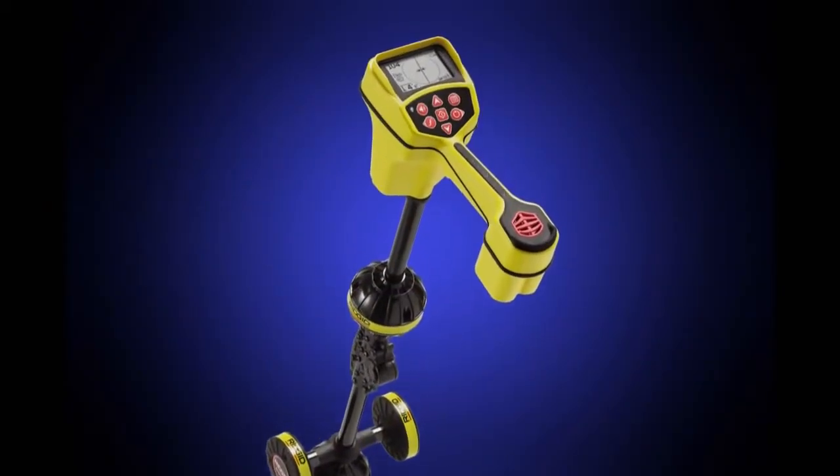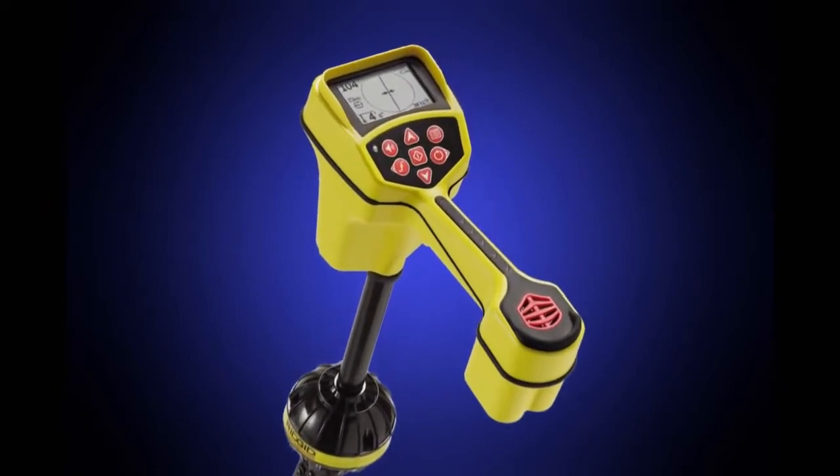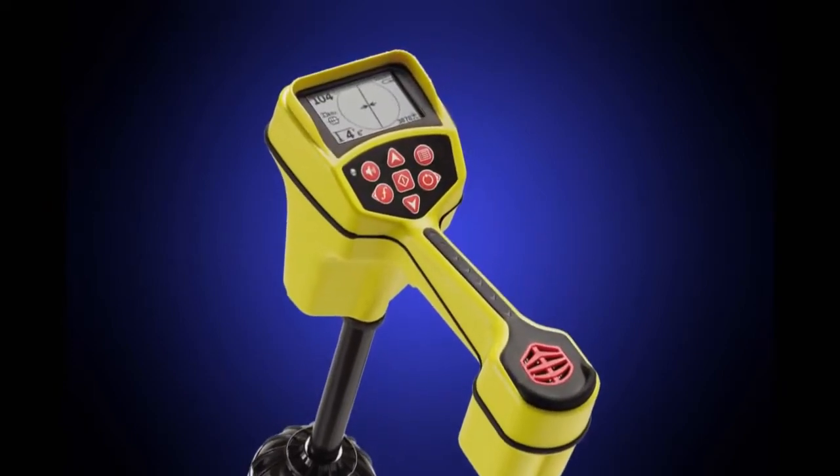They say that knowledge is power, and with the Ridgid CTEC SR20 Cable Pipe and Sonde Locator, you'll know more about the signal than with any other receiver.